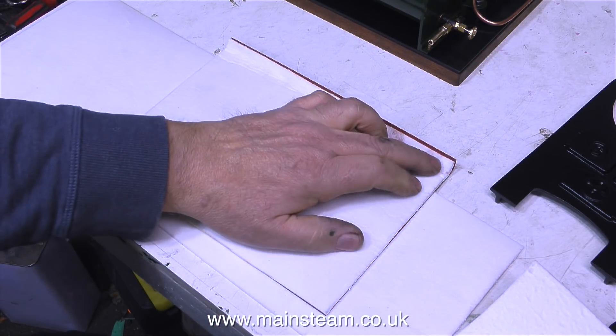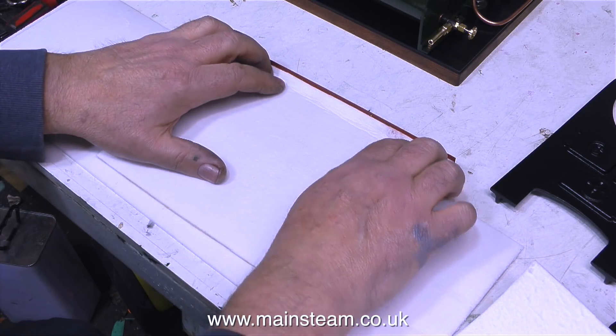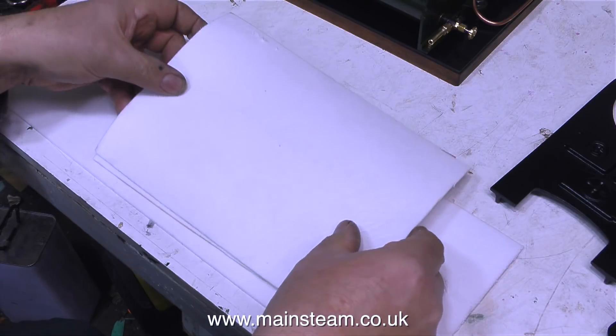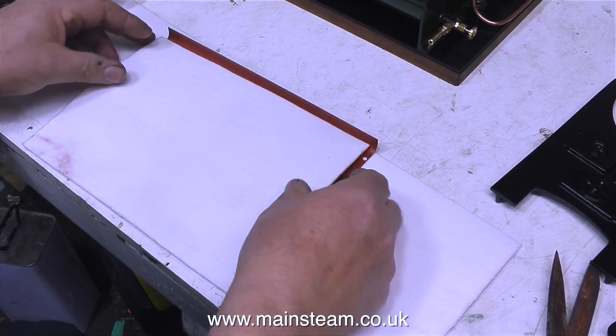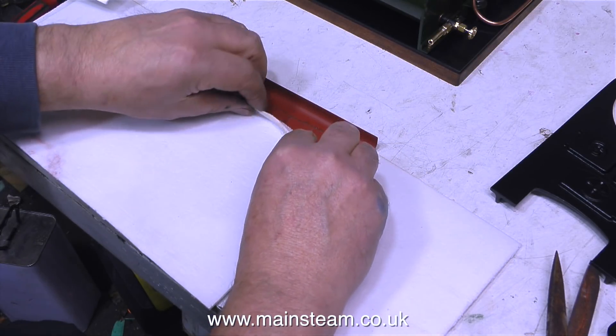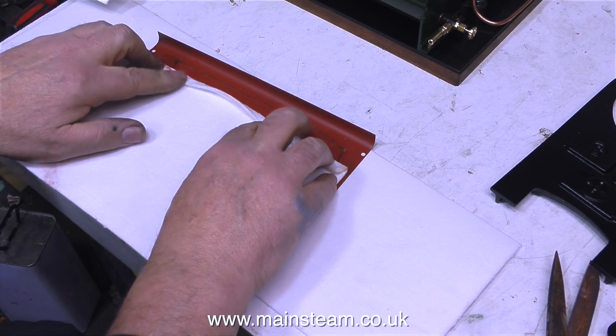I'm going to put two layers of this on the inside surface of each side panel, because I'm taking no chances and do not want this nice new painted surface to bubble. You will notice that the painted surface of this side panel is resting on another piece of thermal insulation, because if I rest the side panel directly on the bench it's going to get scratched.